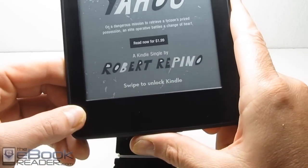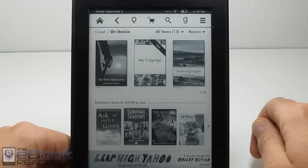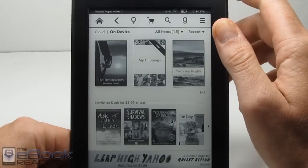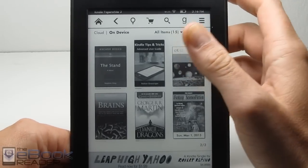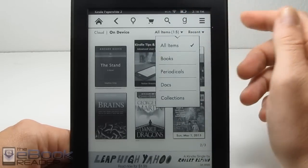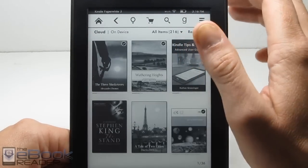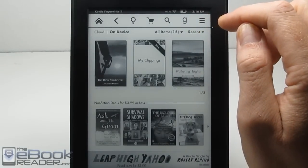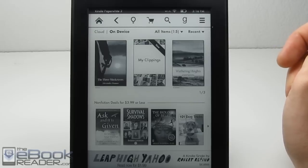I really hate the swipe to unlock — I wish it would just turn on. The special offers also show on the screen saver when the device is turned off, so it advertises on the screen. By default you get lists of recommended titles on the home screen, which is really annoying, so it's a lot nicer to go into settings and get a full page of the books you have on your device. Everything is separated by your items, books, periodicals. You can sideload your own books, and you can have them sent to Amazon's cloud for syncing and to get additional Kindle features for sideloaded books.